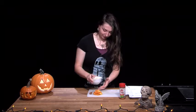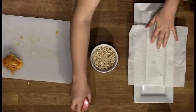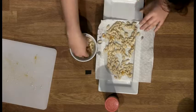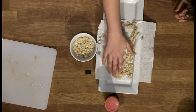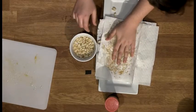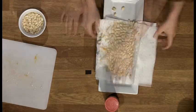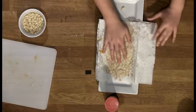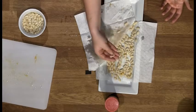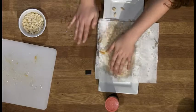Once you have the seeds all separated and soaking in water, you can take them out and put them on your tray with some paper towels just to dry them off a little bit. Lay them out in a nice thin layer on the paper towel, then take another piece and pat them dry. Wait roughly five minutes in between each batch since they are a little sticky from the pulp, and it's just easier to dry them in small batches.